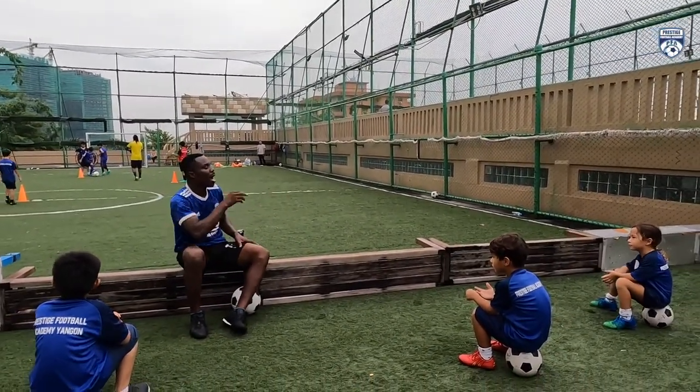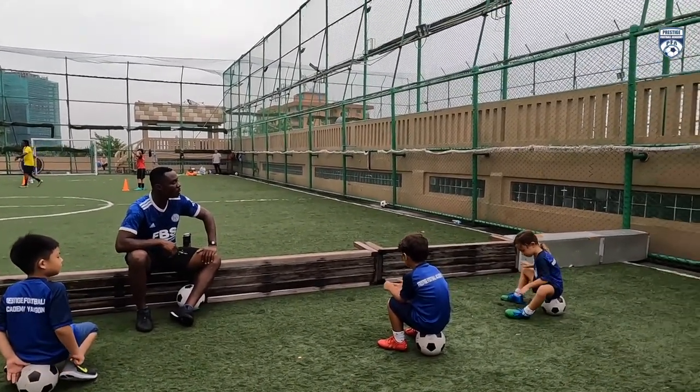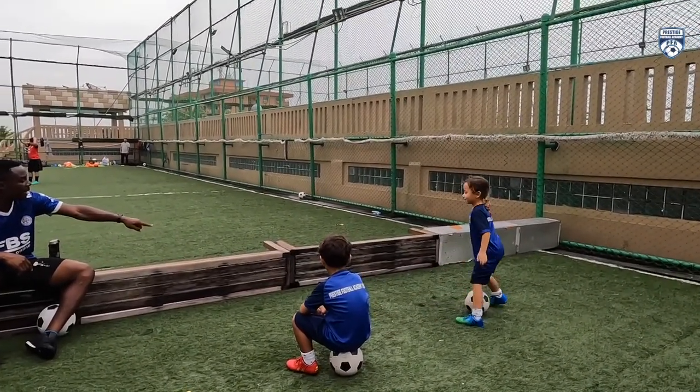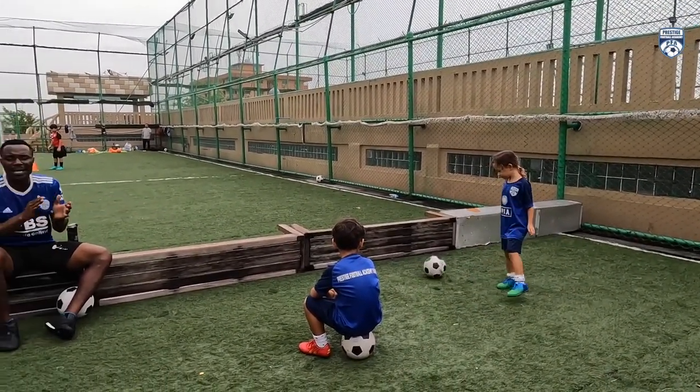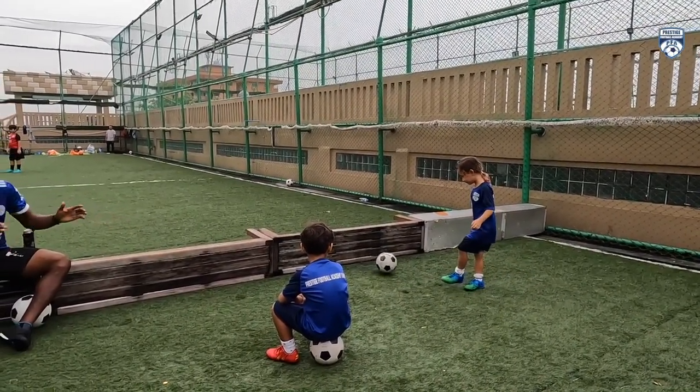So now, Zara, when you are passing the ball, which part of the boot will you use? The midsole. Then pass it. I want to see the passes. Clap for the girl!